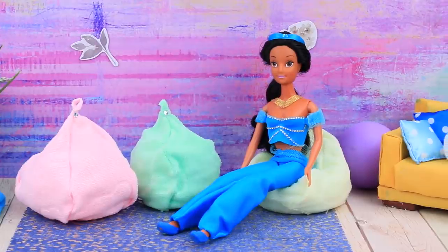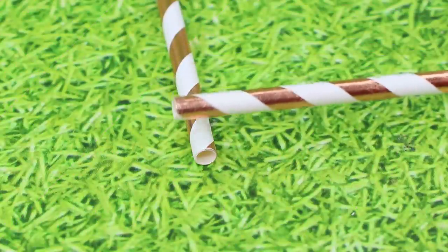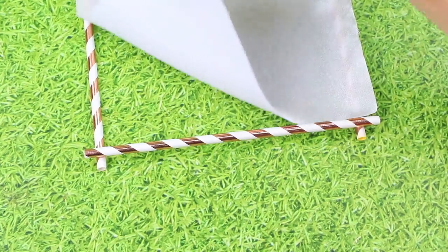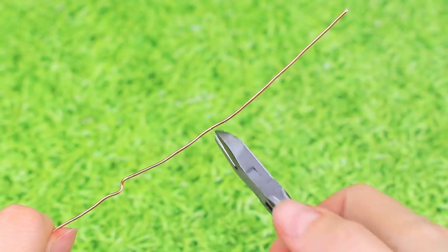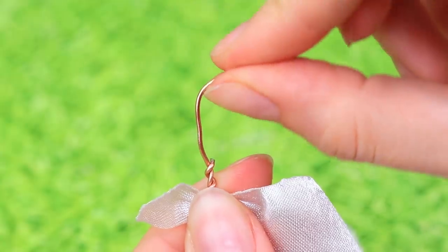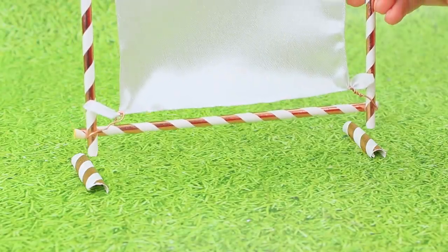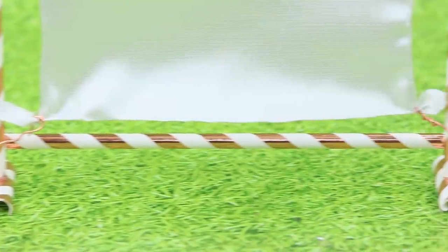Merida had a projector somewhere! Make a steady frame out of four straws, then use a piece of white fabric to make a screen. Take a piece of wire, make a loop, and attach it to the fabric. Make legs so the projector is steady and doesn't wobble!